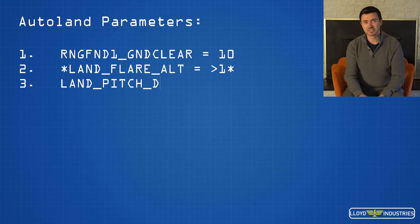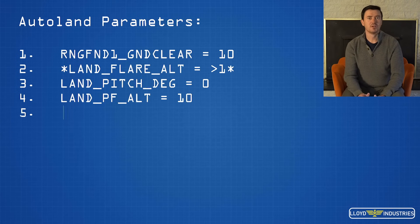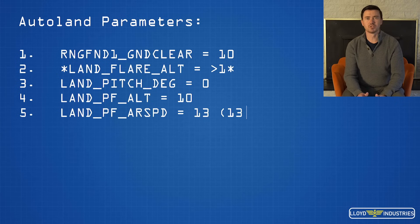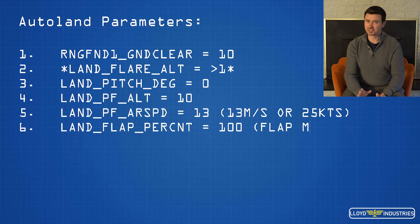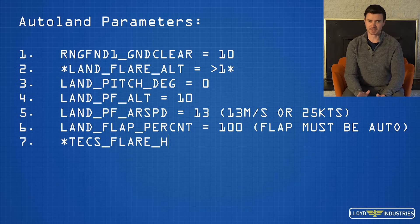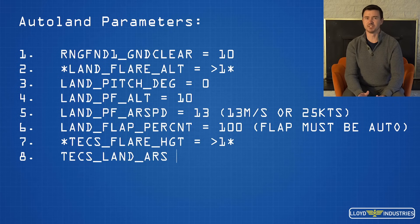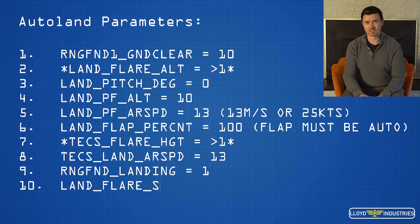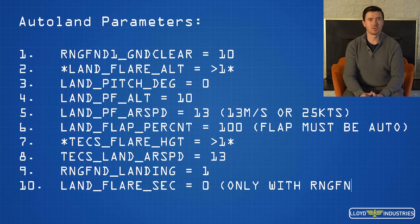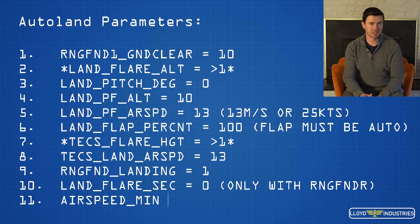Leading edge devices or slats I believe would help with this issue, as it would lower the angle of incidence on the wing. However, leading edge devices seem like a huge undertaking and add more complexity to the aircraft, not to mention weight. For the next set of wings I will be experimenting with landing using less flaps at a faster airspeed and see how that affects the pitch attitude for landing.